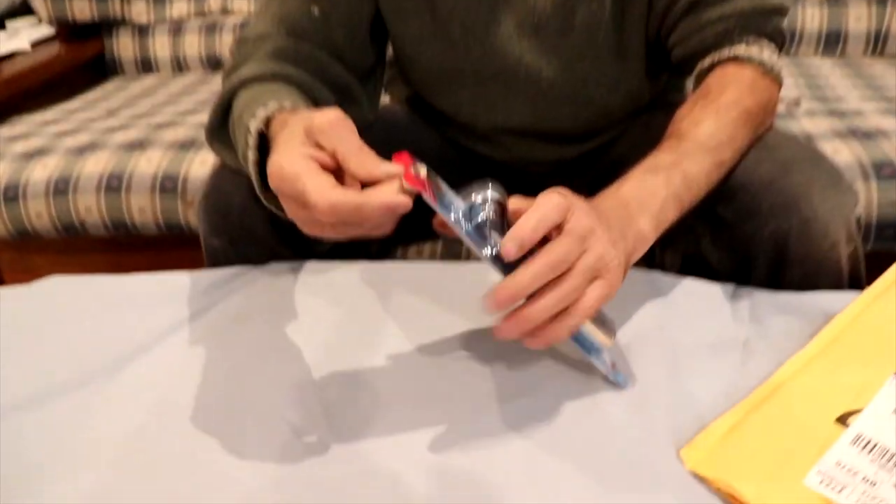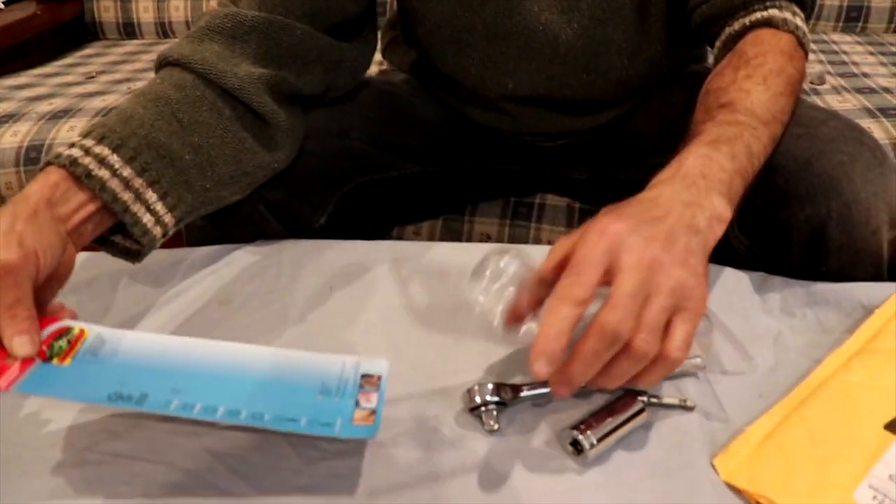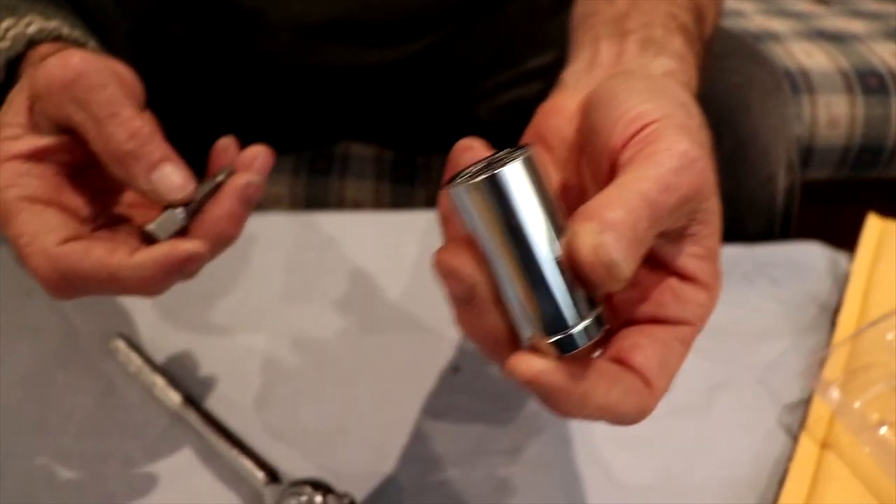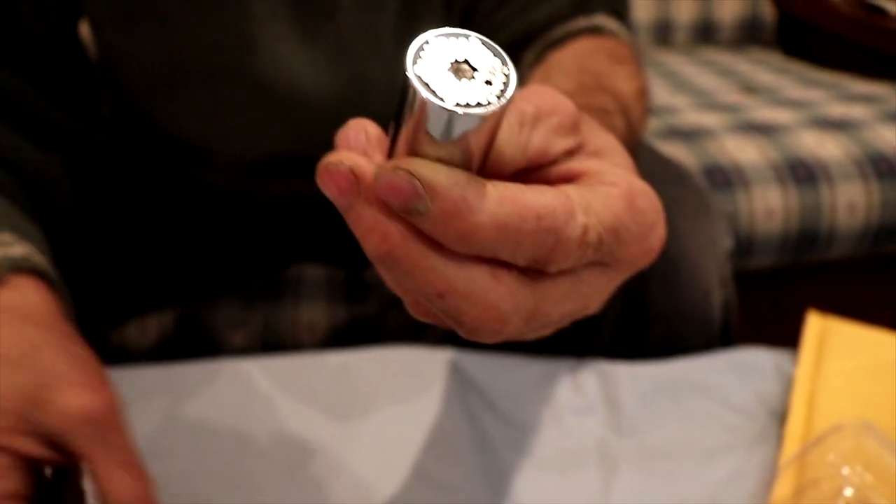Wow, this is a socket wrench. I like this. Look what it is, how it looks inside.